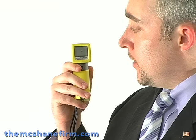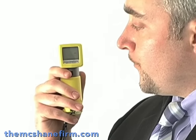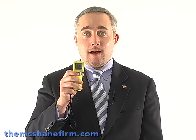Captured sample. It's analyzing. The result is a .046. I couldn't even believe it — I had to look at it twice. That is an extremely high level.